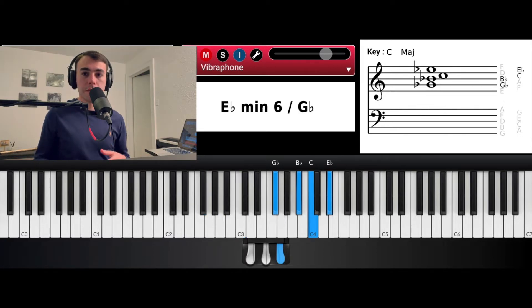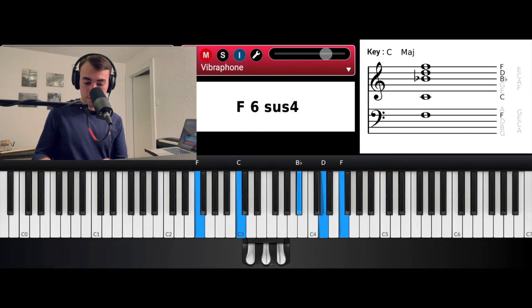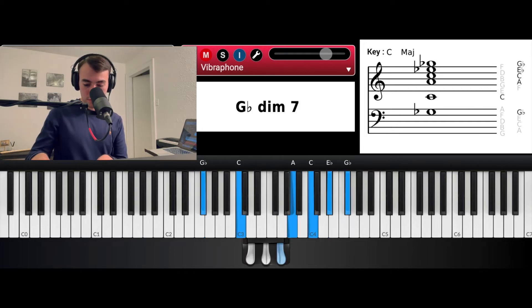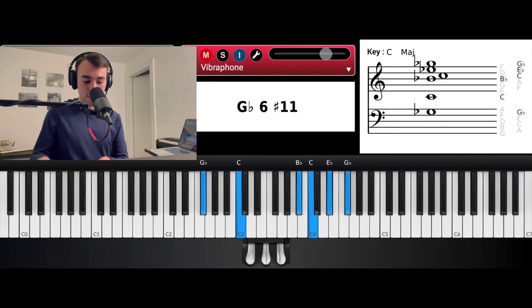So you do that several times. And then what I'll do is take it up like an inversion — still the same chords, but I'm just voicing them differently.